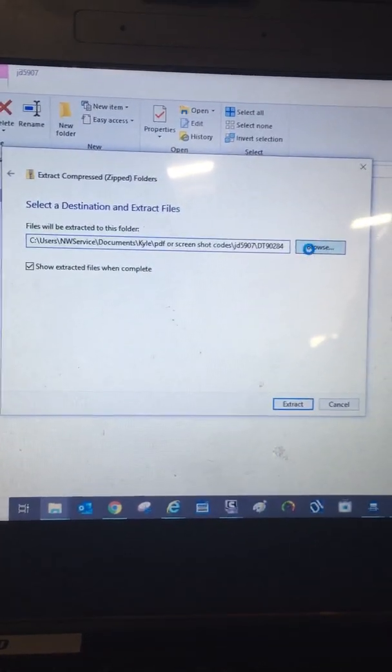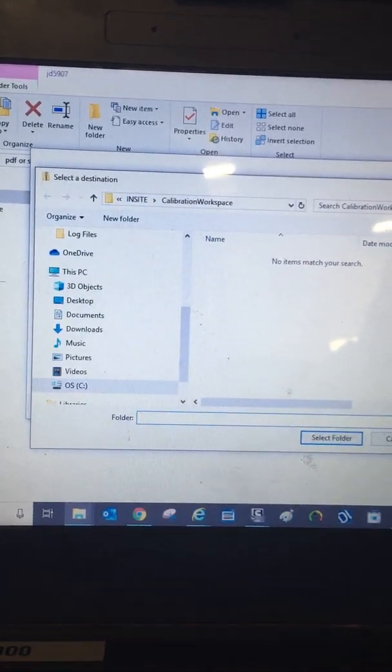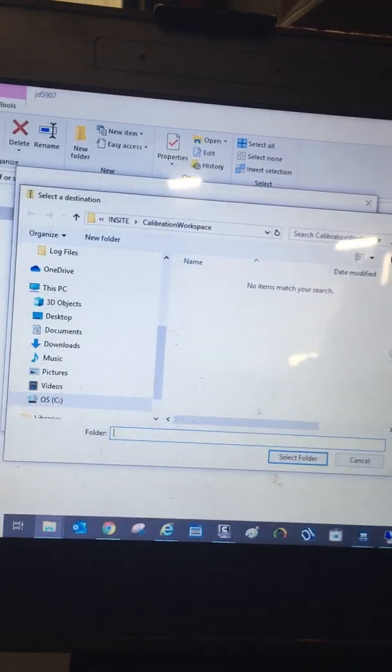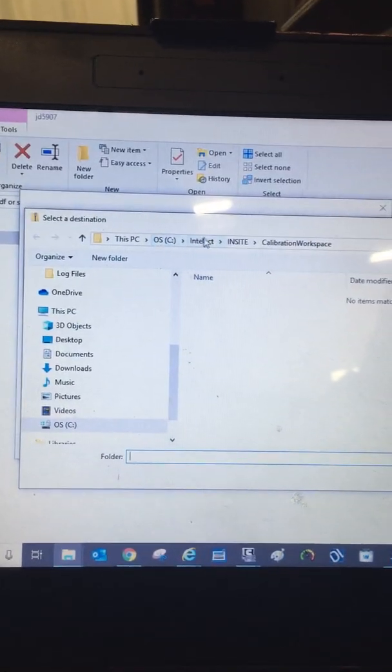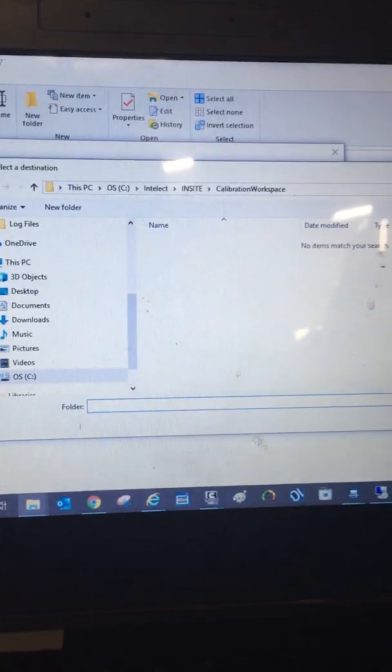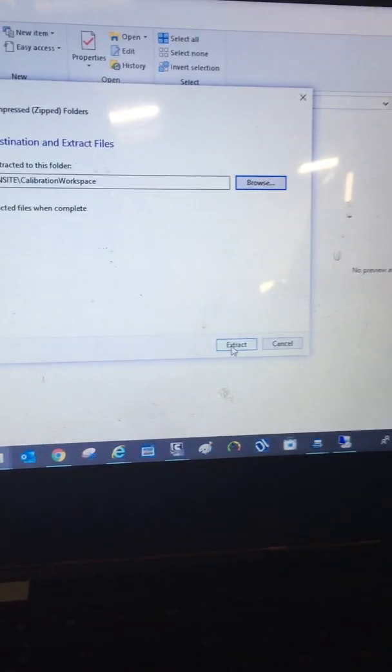Browse. Mine's already set up. If you wanted to see — C drive, Intellect, Insight, Calibration Workspace. Select folder and extract.